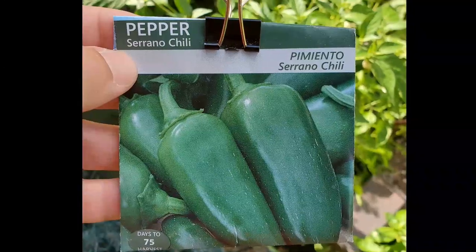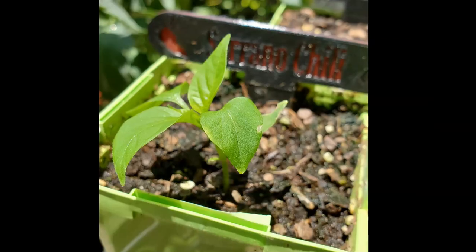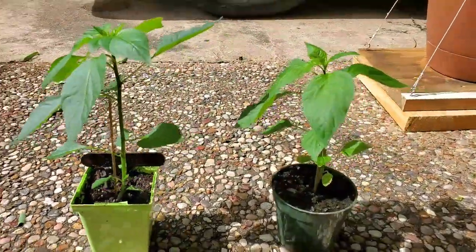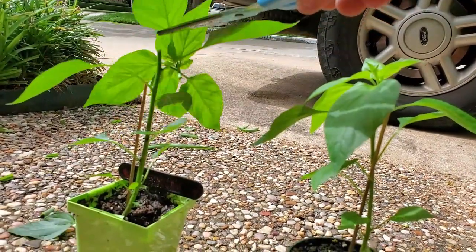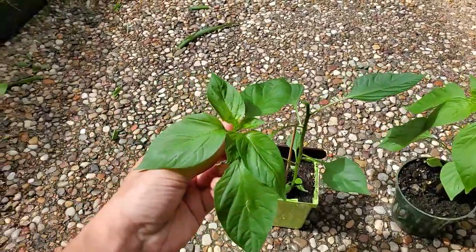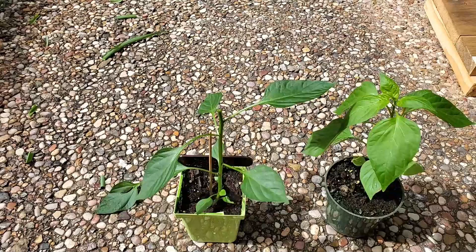I germinated two serrano pepper seeds with the intention to prune one and let the other one just grow. After about 45 days I decided to prune the one that was slightly taller, leaving six large leaves.